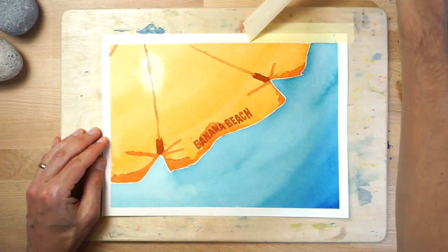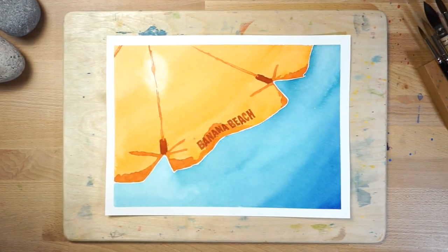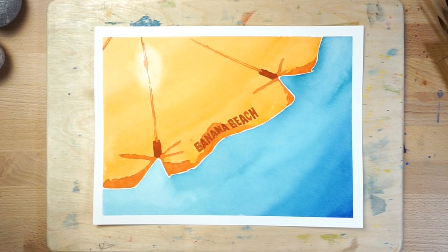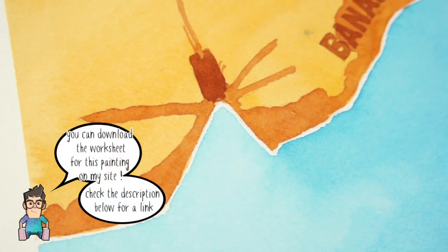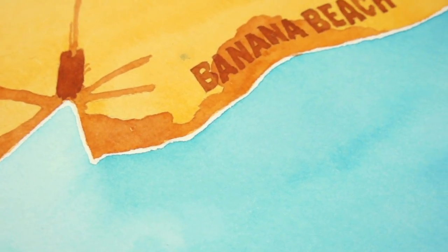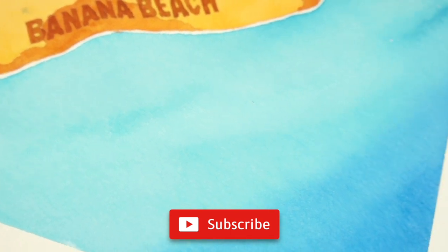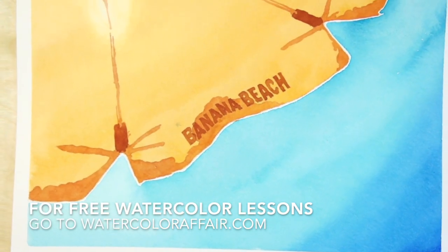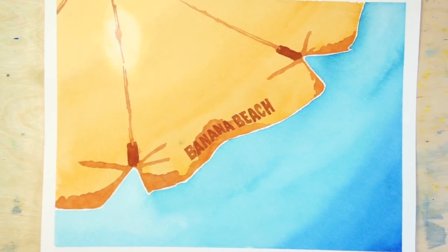Carefully remove the masking tape around the edges when the paint is dry. Now all you have to do is sit back and imagine yourself lying on the beach, sipping a delicious cocktail. Don't forget you can download the worksheet for this project by following the link below this video. If you give this project a try for yourself, let me know what you think in the comments below. Don't forget to hit the subscribe button to be alerted whenever I publish something new. If you'd like to receive some free watercolour lessons that I only share with my newsletter subscribers, follow the link underneath this video to sign up. See you next time.